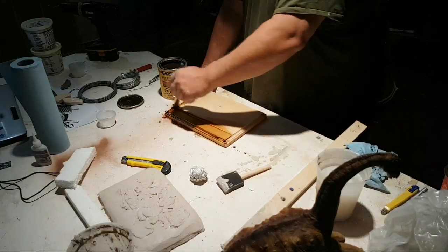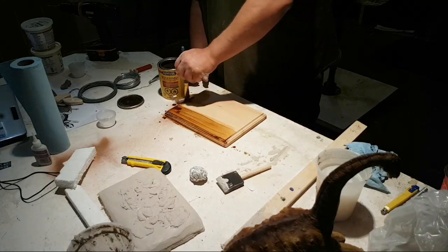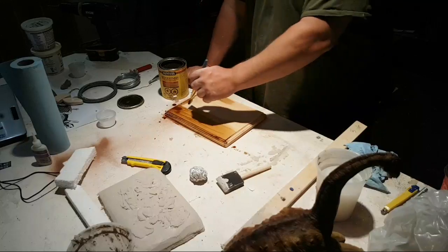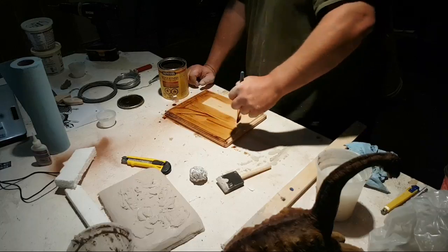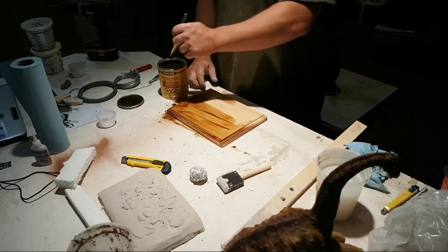A cool thing too is that you can finish the whole base, glue it onto the wooden base, and you could actually mold and cast this and use it multiple times for different dinosaurs. You can just add different plants to it.